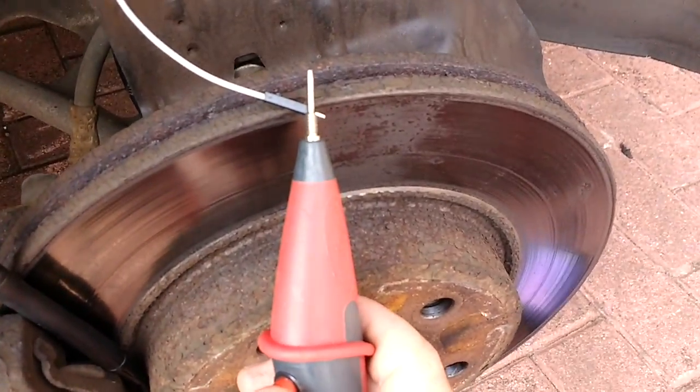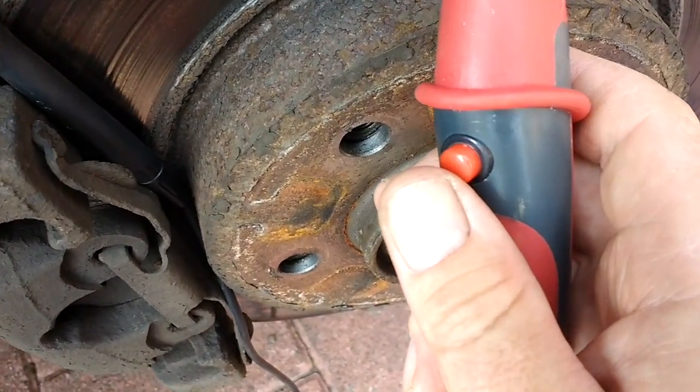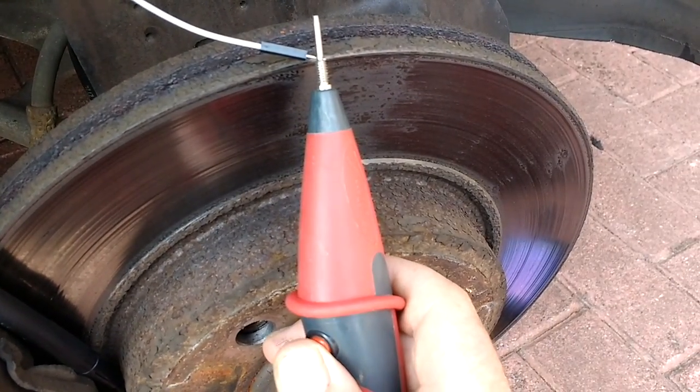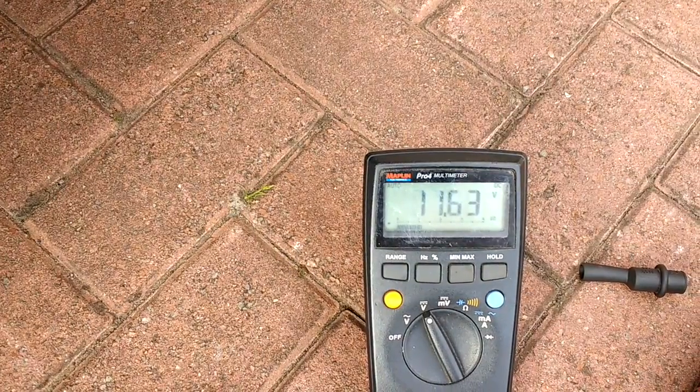That drop is perfectly normal for an ABS circuit — it means this is a biased voltage and it's designed to operate like that. It would be exactly the same if you put a 200 milliamp test light on it; the voltage would drop in the same way. You can see the voltage drops again as I press the button.